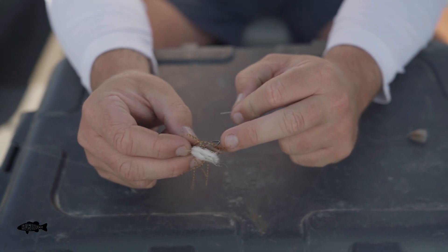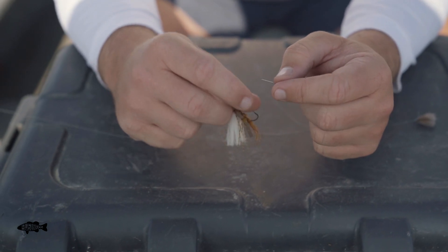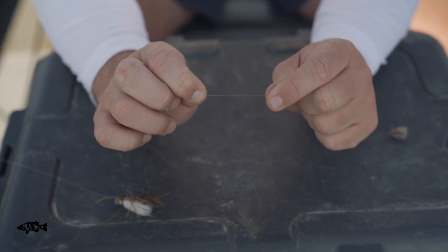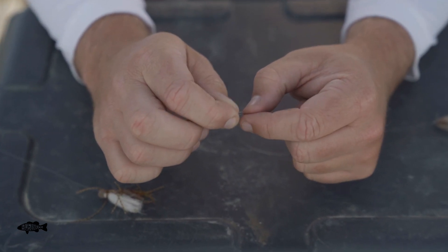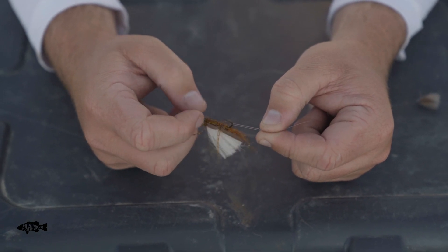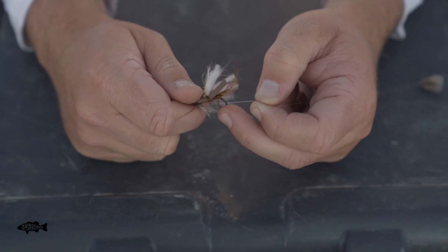The easiest thing to do is I just like to tie off to the hook bend, pretty similar to how we would tie just a nymph rig. So we're going to take the end of our line that we're going to tie our tag — or our second fly — to. I'm going to make that loop, then I'm going to stick the hook of the front fly through it, and I'm going to spin that fly probably 5 or 6 times.